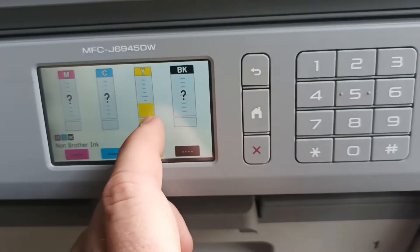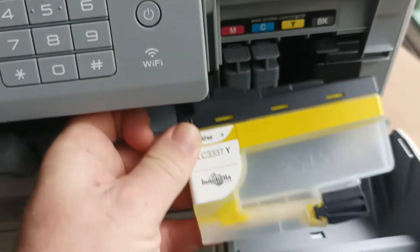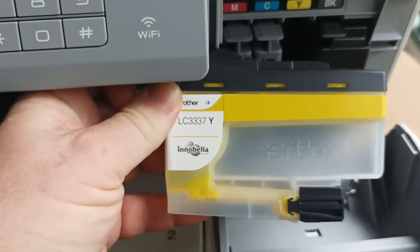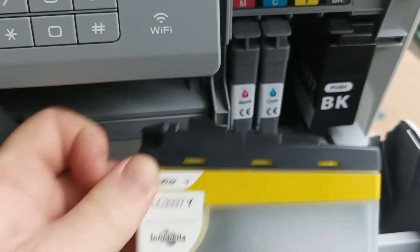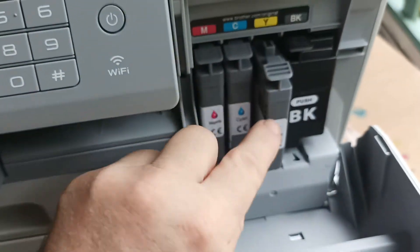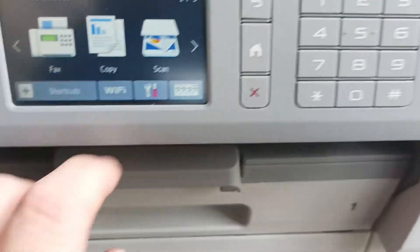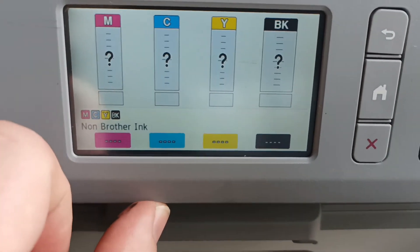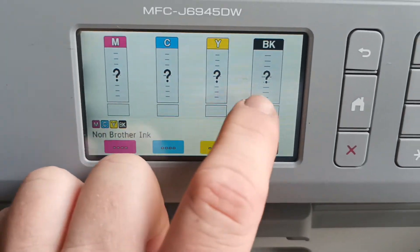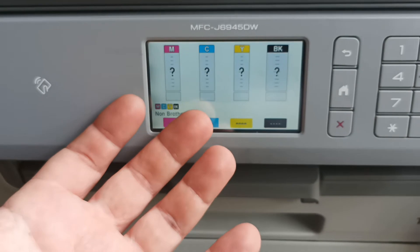In this case we have a genuine yellow cartridge. If we now take a non-genuine yellow cartridge and stick it in the printer, then go back to the ink volume levels, it now displays question mark, question mark — we have no idea how much ink is in the printer.